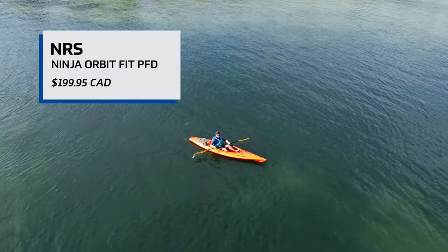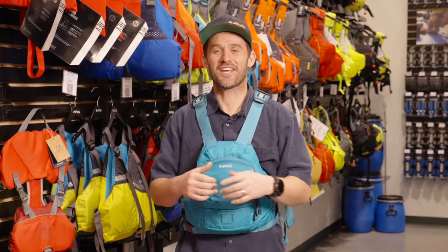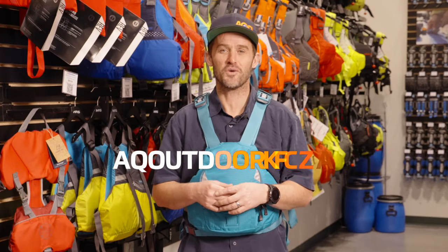That's it — that's a quick update on the new NRS Orbit Fit Ninja PFD. Thanks so much for checking out the video. If you've got any questions or comments, please drop them below. If you like the video, we'd be stoked if you subscribed, and for more information check us out at aqoutdoors.com.